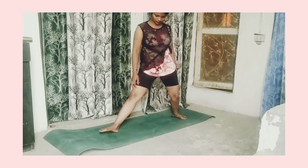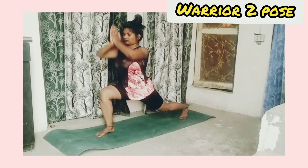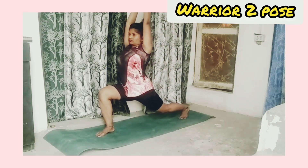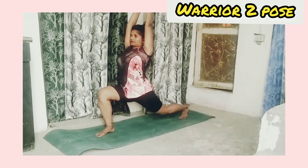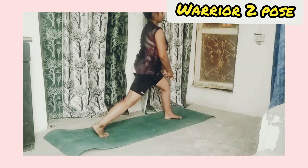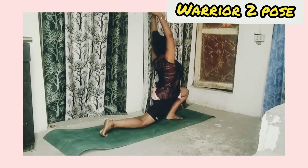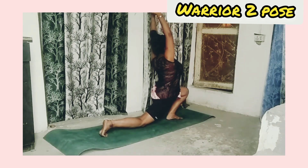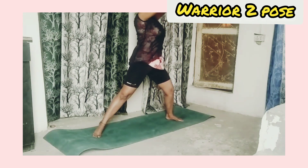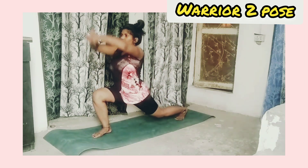Relax. After triangle pose, take both legs to one side, join your hands, and reach upward. Repeat this on the other side by stretching your legs. Repeat two to three times.